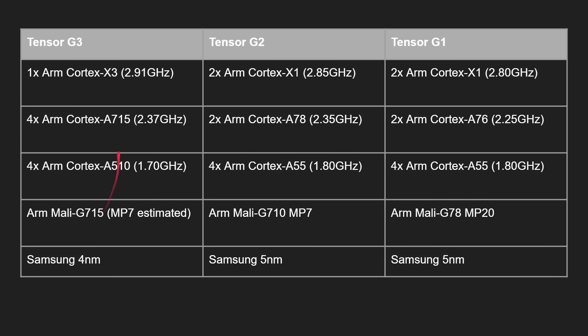Looking at the GPU, we've got the Mali G715, which was launched alongside the A715, and we estimate it's an MP7 configuration. This is not an Immortalis — to be called Immortalis, a GPU needs a certain number of cores and must support hardware ray tracing. With only seven cores, it doesn't qualify, so it's a standard Mali G715. This is basically similar to the Mali G710 MP7 from the year before. On the process node, we're moving from Samsung's 5nm to Samsung's 4nm — specifically their first-generation 4nm, not the second generation.